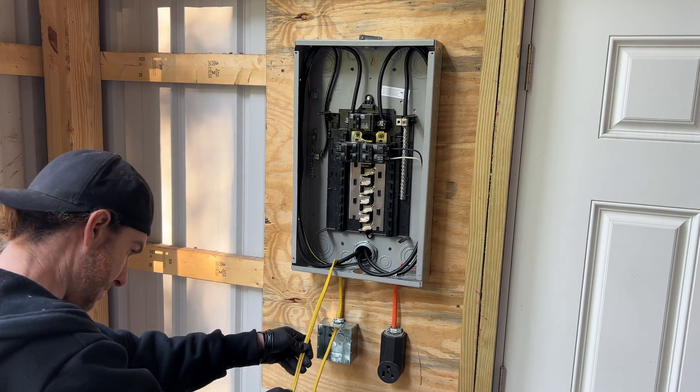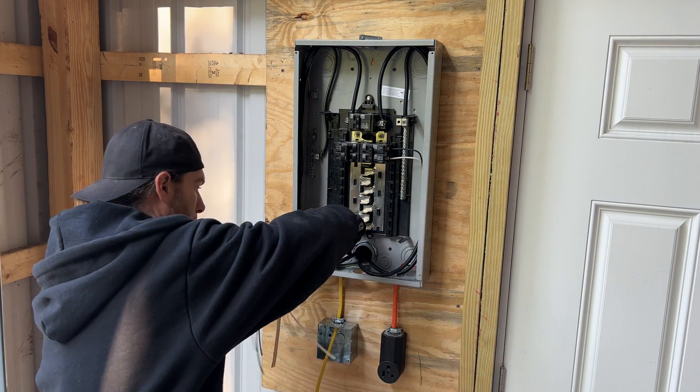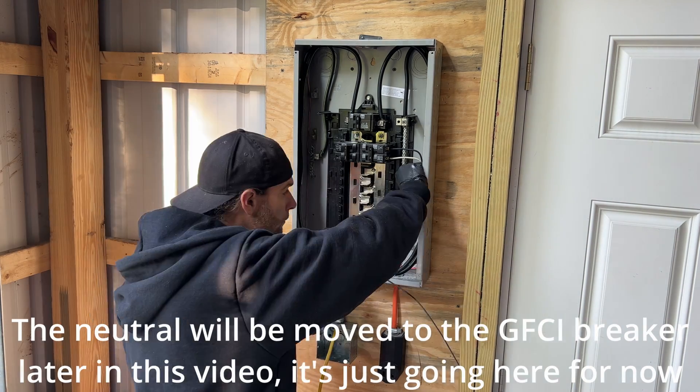Now we're going to cut the wires to the proper length and start stripping them, cutting off everything we don't need. I'm going to properly route the ground and neutral wires to where they need to go and get them stripped and tightened down under the terminals.